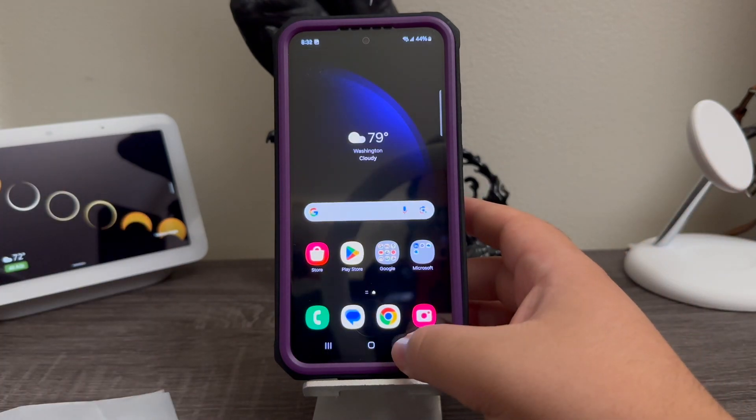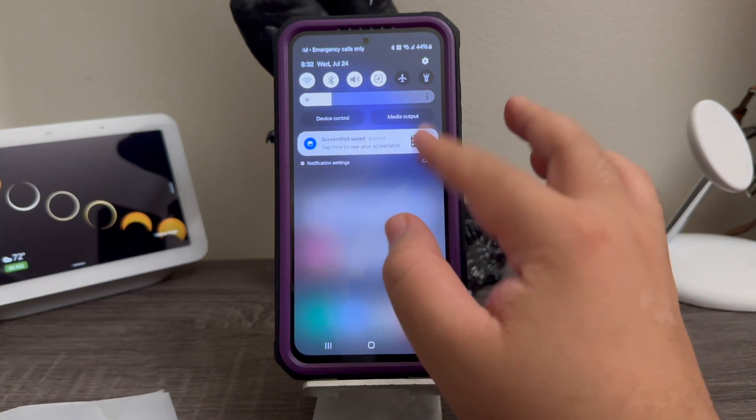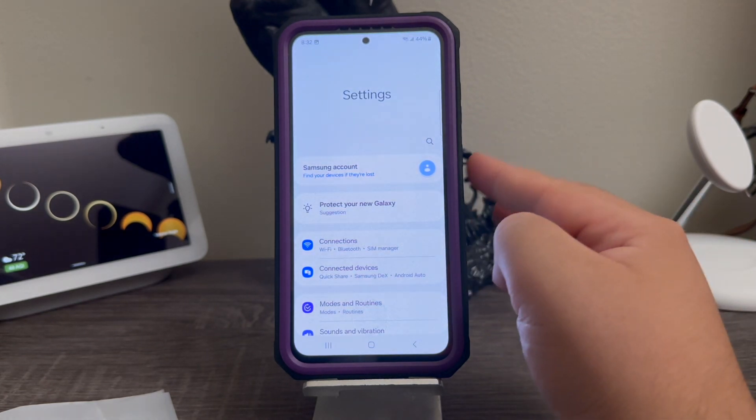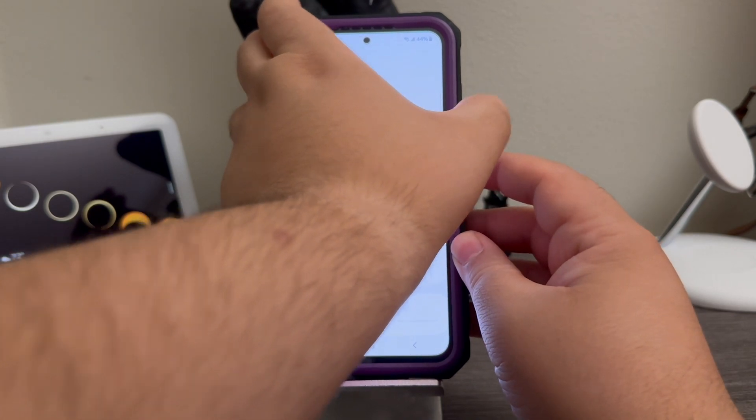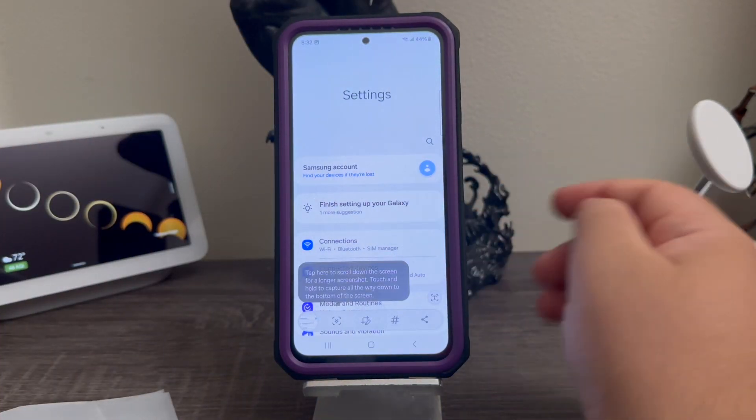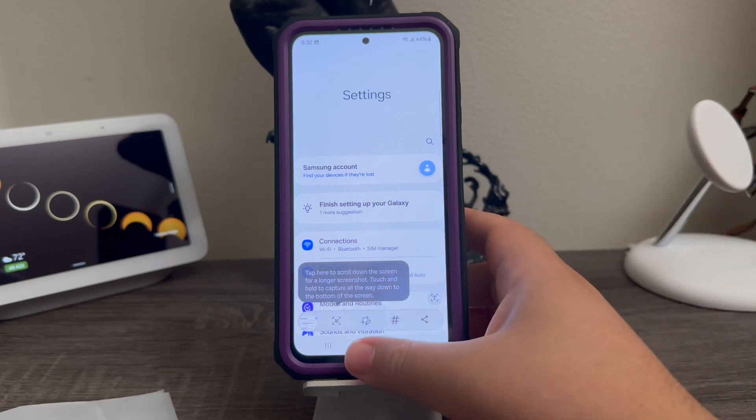So now let's try one more time on the settings. Volume down key and power button at the same time. One, two, three — there you go. So we have successfully taken three screenshots on the device.